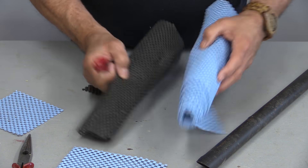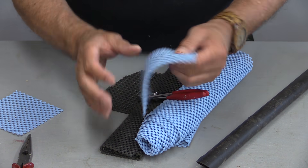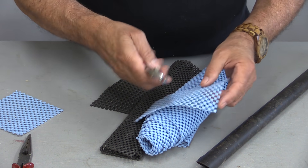If you follow my channel, you know how much I love this anti-skid material. It comes in different weights, different thicknesses, and I use this medium weight a lot. But I use it for so many things, I keep forgetting to tell people. Sometimes...